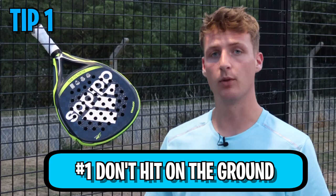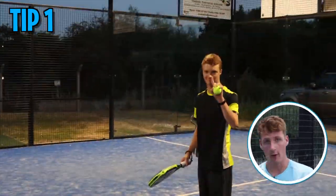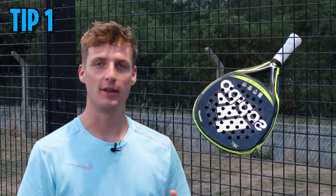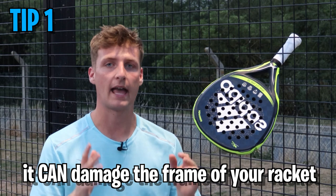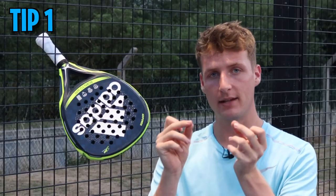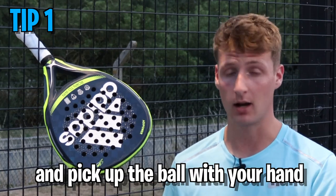Tip number one: don't pick up the ball using your racket — by hitting the ball on the ground or using your foot and the racket to lift the ball up. People do this for ease, but it can damage the frame. The frame is the strongest part, but if it gets damaged, that's where the racket starts cracking and breaking. Don't be lazy — just pick up the ball with your hand.